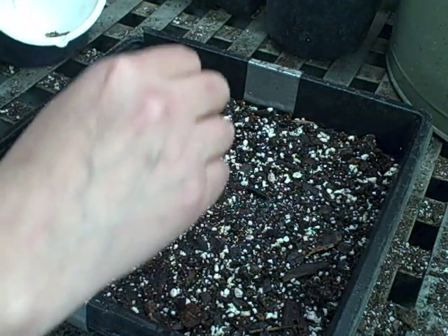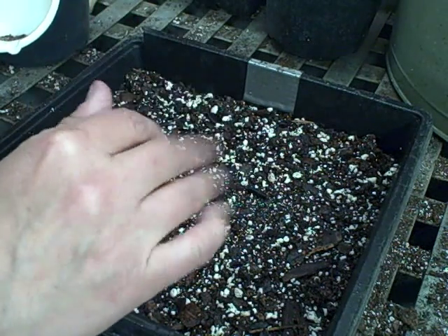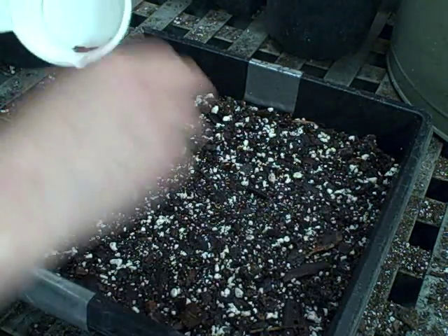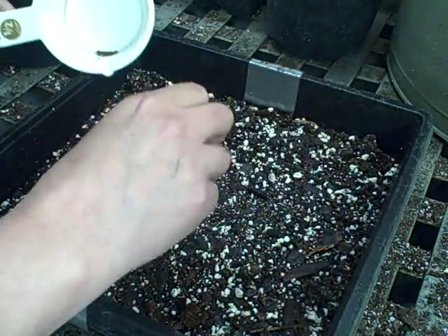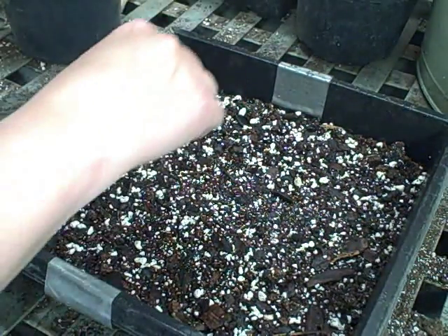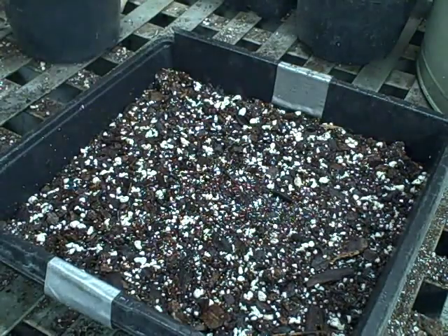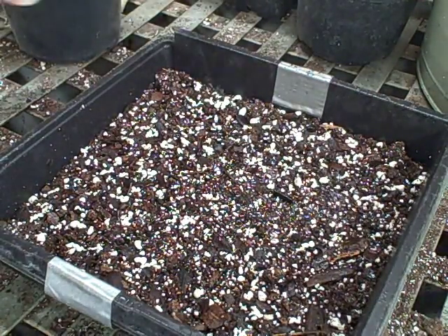I've got a perlite, bark, and peat mix and I've always used the pro mix with all my growing when I was doing the greenhouse business. I've always had pretty good success with it — no problems really. Basically just wet it in.